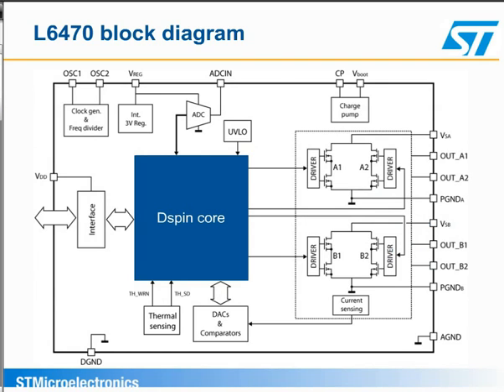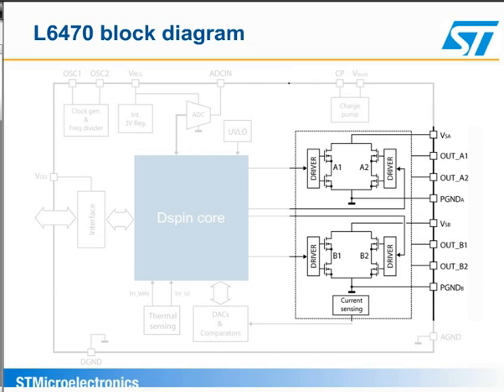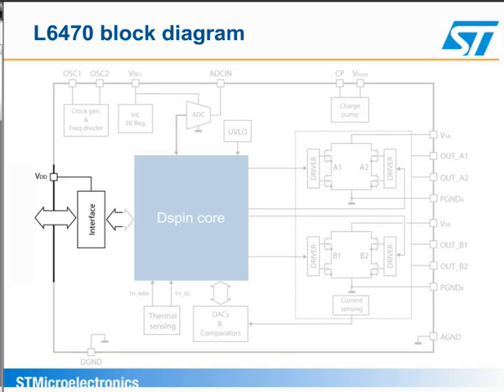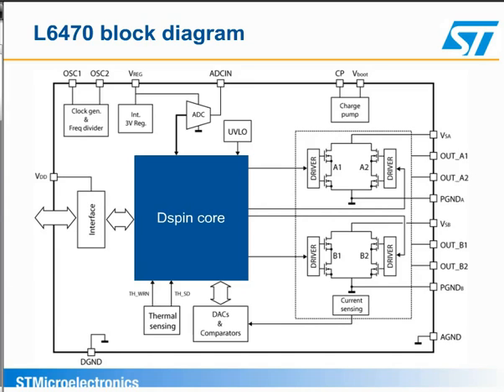Here we have the block diagram of the L6470. The device incorporates the power bridges, microstepping control, a digital state machine, and the D-spin core to control the motor movements. It communicates with the microcontroller using an SPI interface. The configuration information and movement commands are sent to the L6470 across the SPI, and the device sends status and fault information back to the microcontroller.